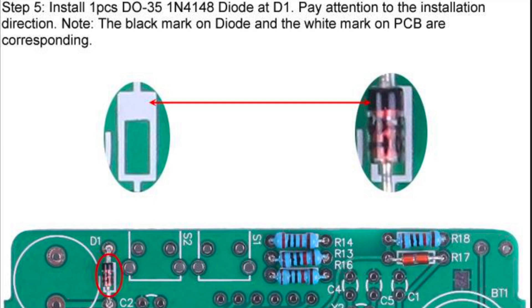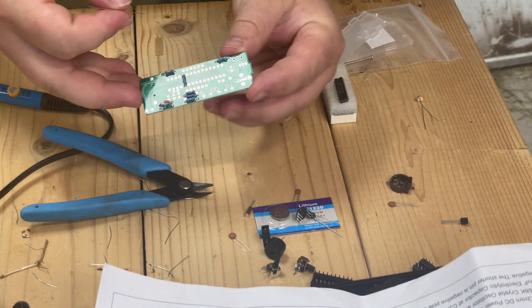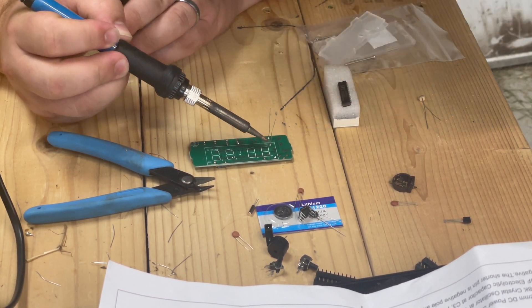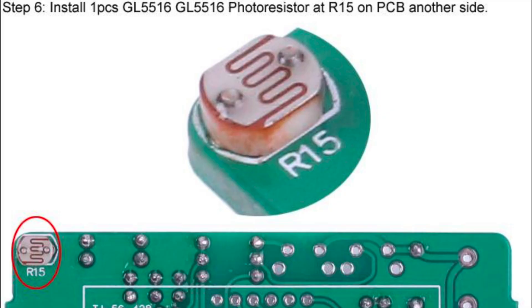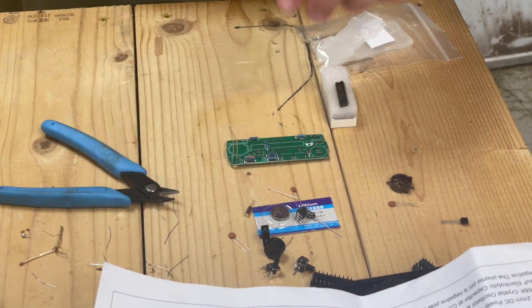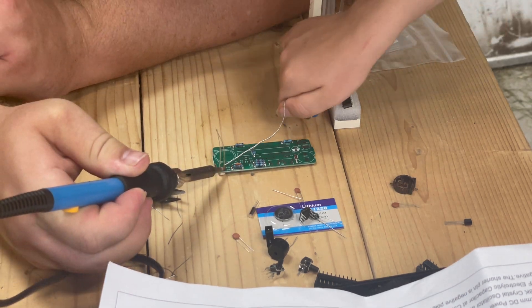The next step we're going to do the diode. We have to make sure that the black side of the diode lines up with the white marking on the PCB. Now we have a photo resistor on R15, which is actually from this direction.